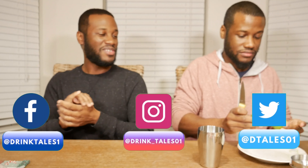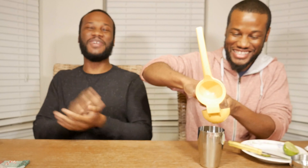Welcome back to another episode of Drink Tales. Today we're pivoting a little different — it's January and a popular trend that's been going on for a few years now is something called Dry January. Basically what Dry January is, it's a public health trend where in the month of January people abstain from alcohol. If it gets people to be healthy, I get that.